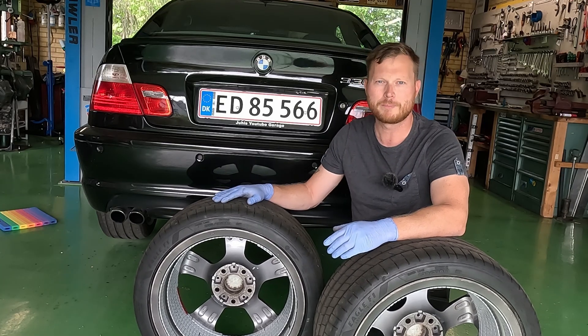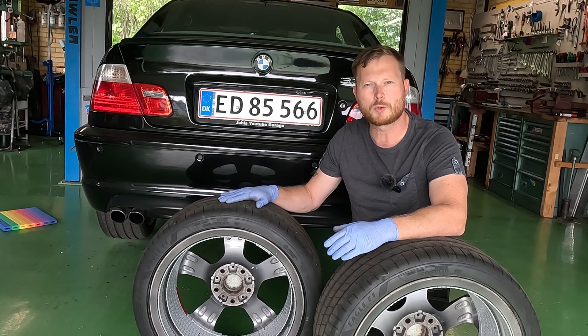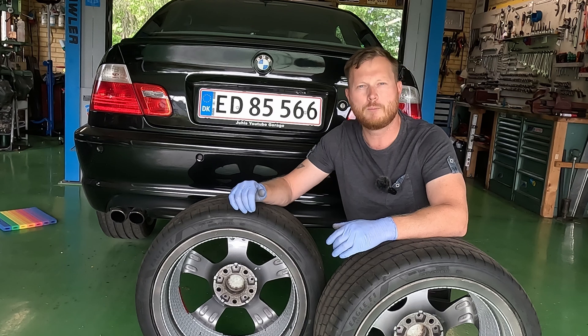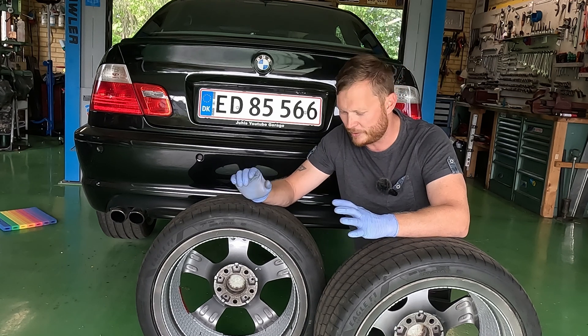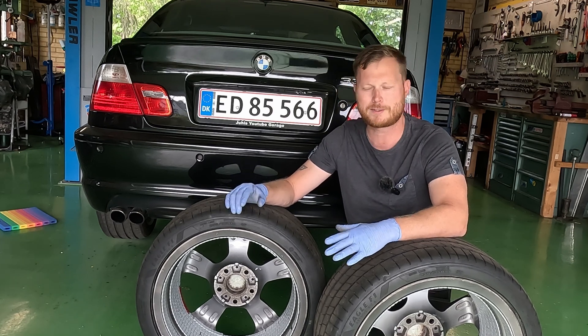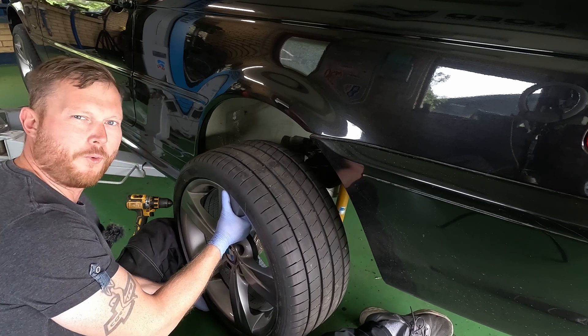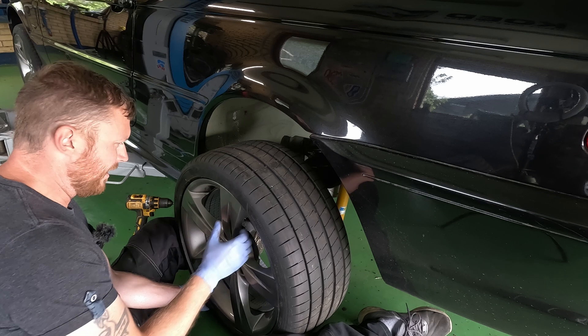Now we just need to install them, then refuel to keep the test comparable between before and after, and then we can do the acceleration and driving test. Honestly, it already feels a lot heavier than before.